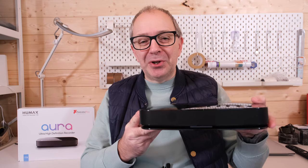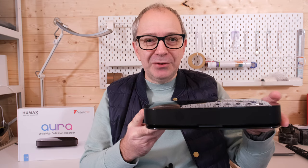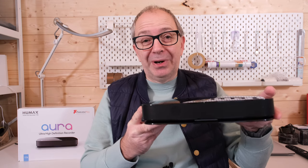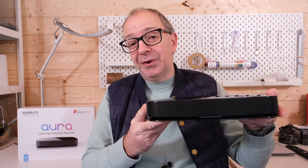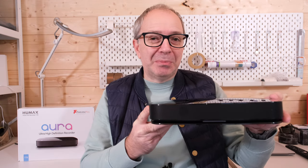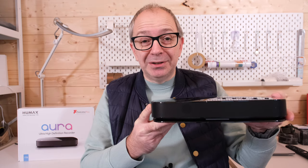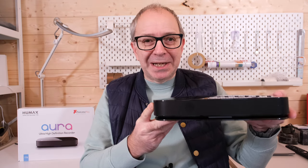Hello internet world and welcome to my review of the Humax Aura. This is the first Freeview Play recorder powered by Android technology. It was very kindly sent in free of charge by the manufacturer. They haven't asked to pre-approve the video nor for me to say anything in particular, just to share my opinion, and I can't wait to take a closer look.